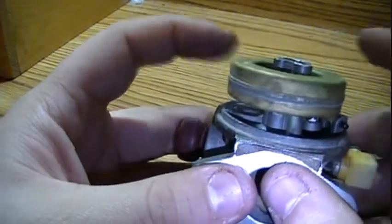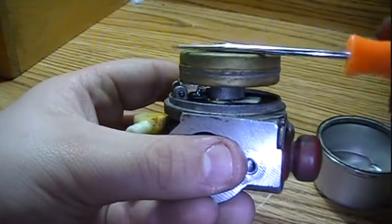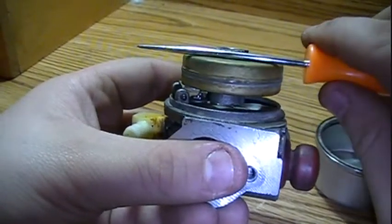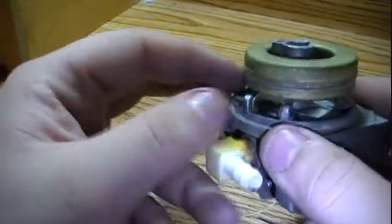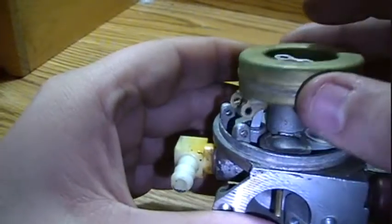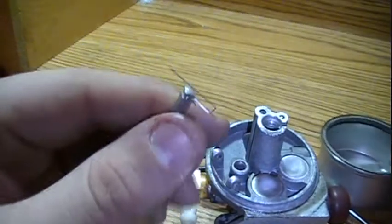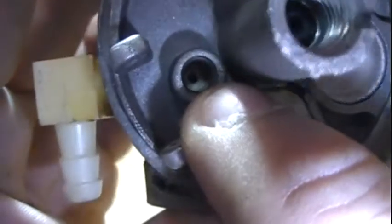This is the float. On Tecumseh, you want the float to be perfectly level all the way across — it can't be tilted one way or the other; it has to be perfectly level. To take the float off, there's a pin here. There's the needle, which is attached to the float just by a little spring. The needle goes inside this passageway here — you can see the seat at the bottom.